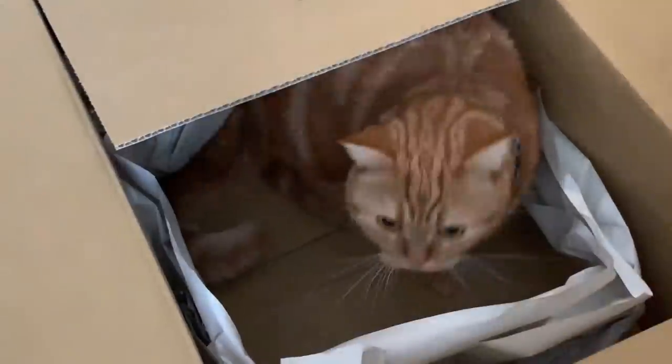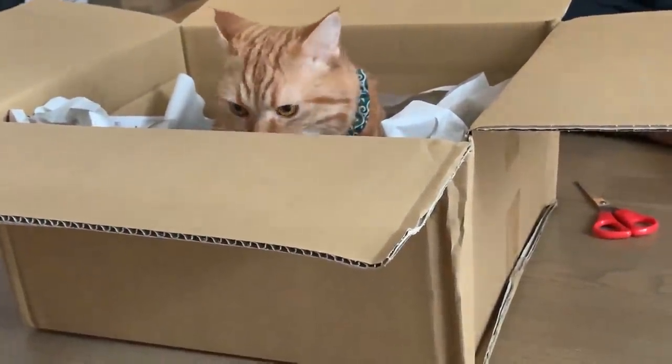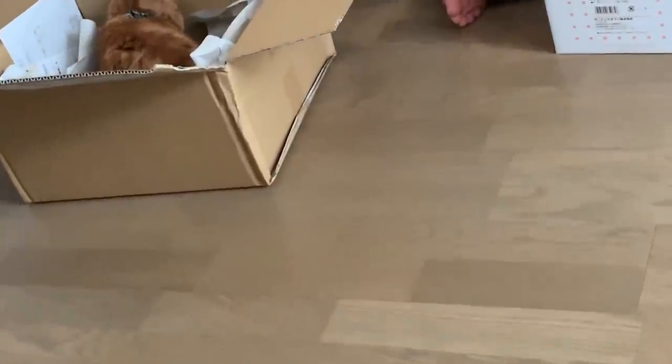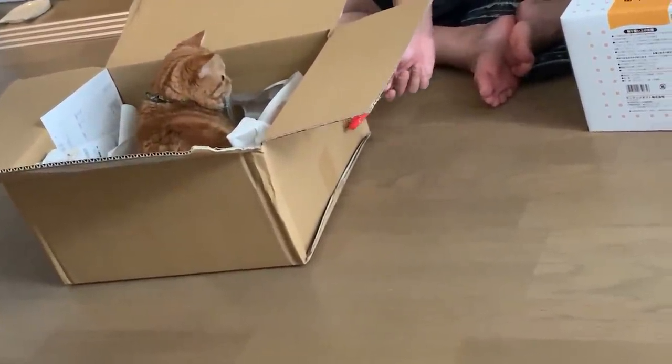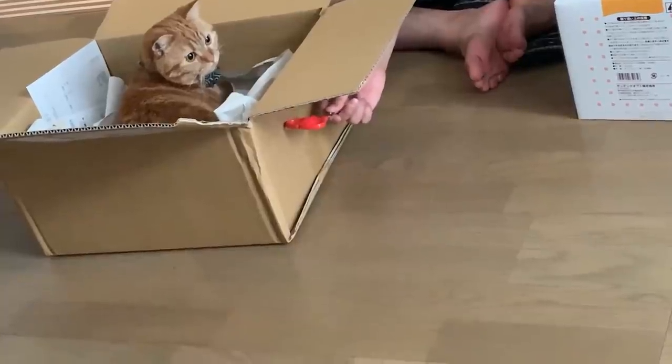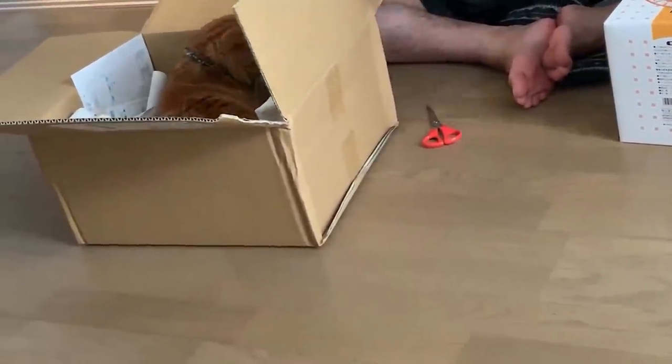What are you doing now? I'll stop playing. I'm tired. Let's go. It's a baby.